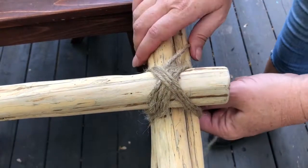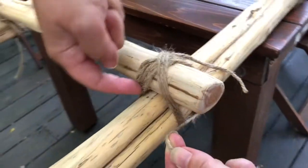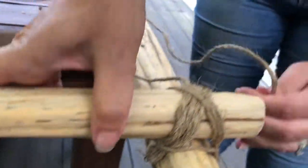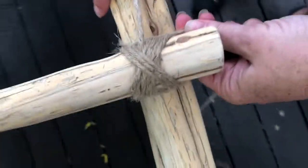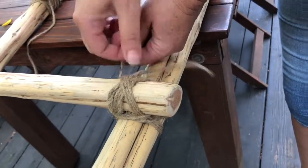The next step is to do what's called frapping. I'm going to bring the string around from the back like this and we're going to wrap around this area three times as well. That's one, two, three.